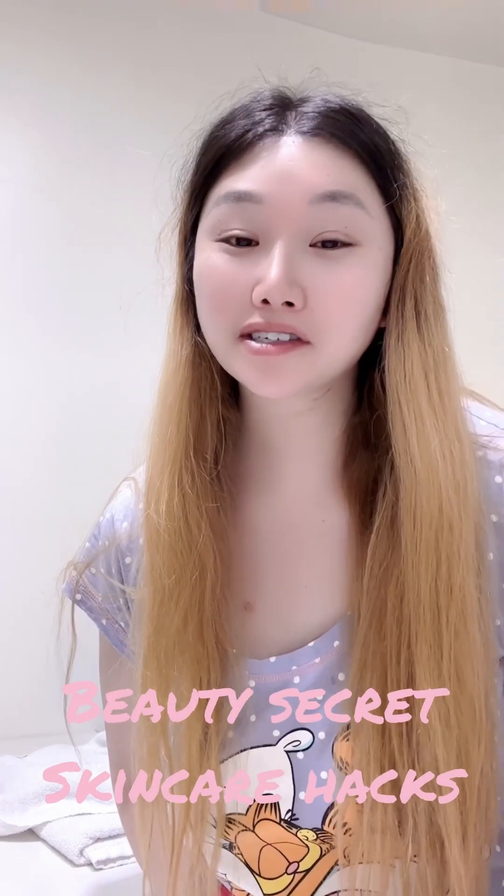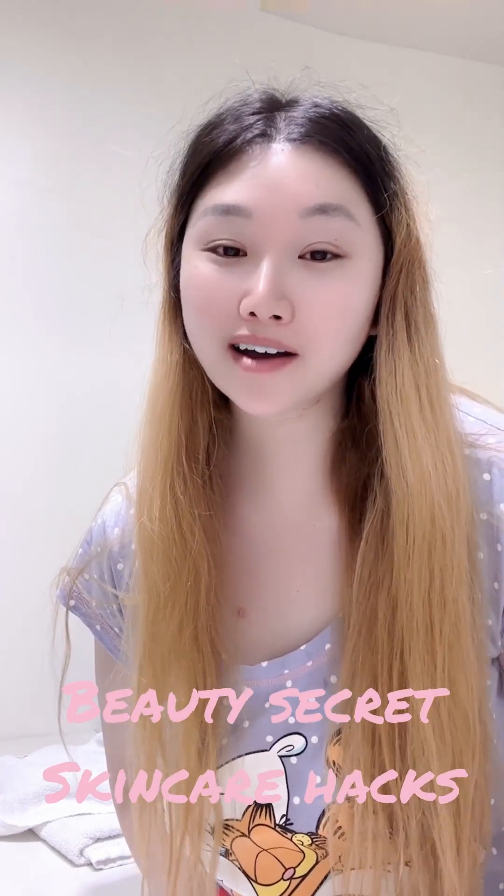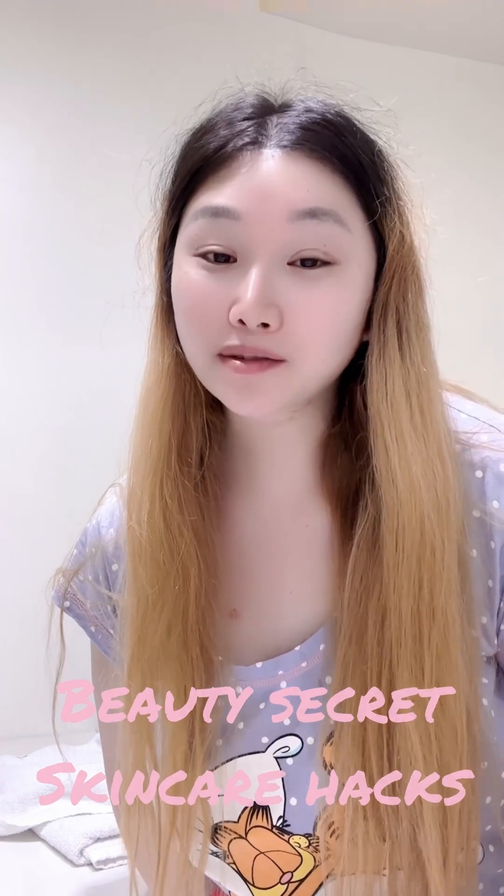Hello sisters, how are you doing today? I am in one of the cells — you can call it one of the prisons out there. What I wanted to show you is my little secret hacks on how to keep your skin beautiful and vibrant throughout the time while you're in there.